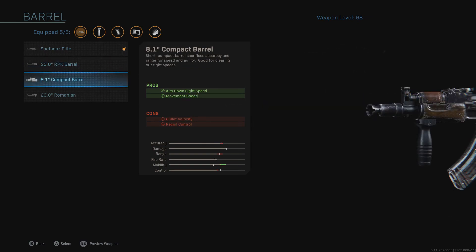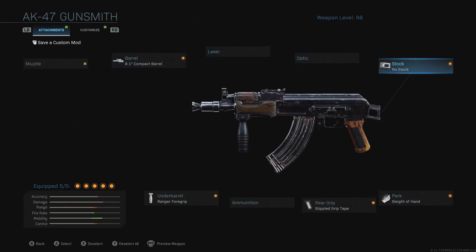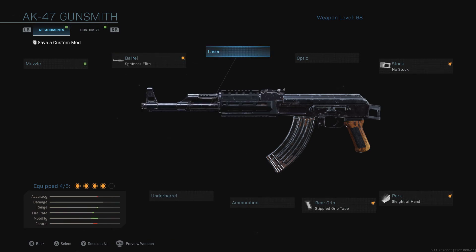Make sure you're customizing your gun — whatever you're using — to basically fit the match and map to the best of your abilities. Drop a thumbs up if you have more tips on how to work your weapons the right way in the gunsmith, and leave a comment down below.